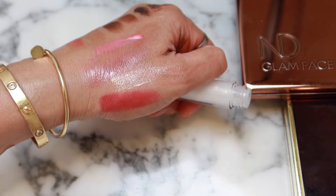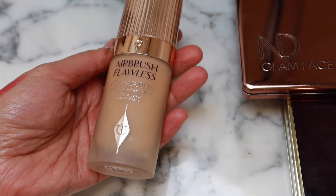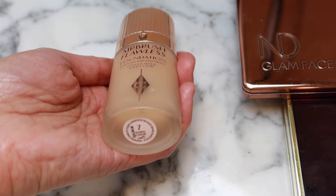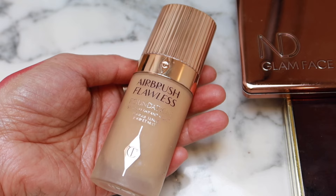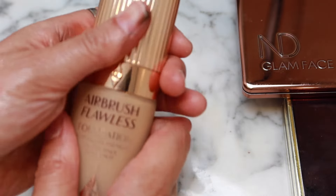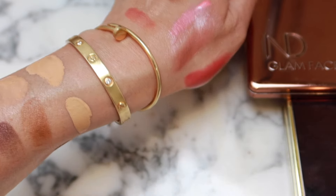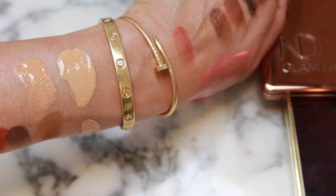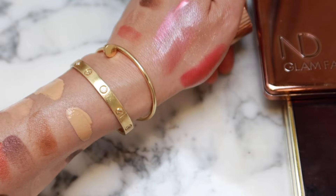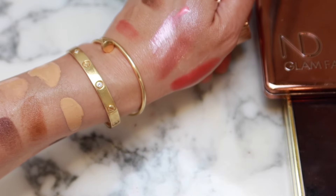We have here a Charlotte Tilbury foundation in Seven Warm. Again, for the upcoming Sephora sale, these might be really helpful swatches. It has a more olive-y tone compared to the Illya and the Code 8. Although it does look like it's changing a bit as I have it on my arm — just slightly peachier than the initial swatch.